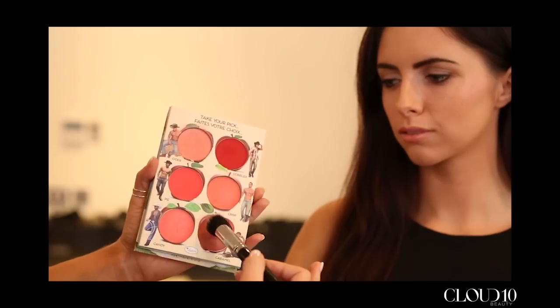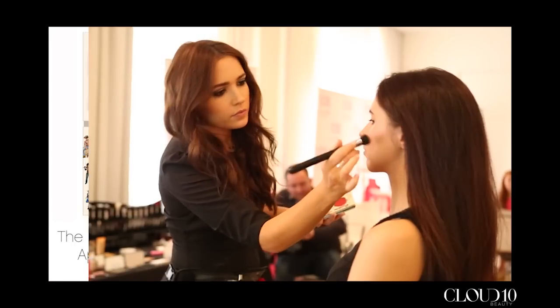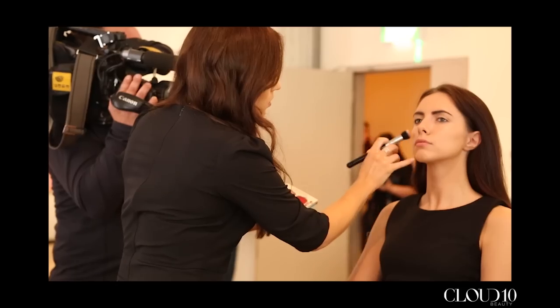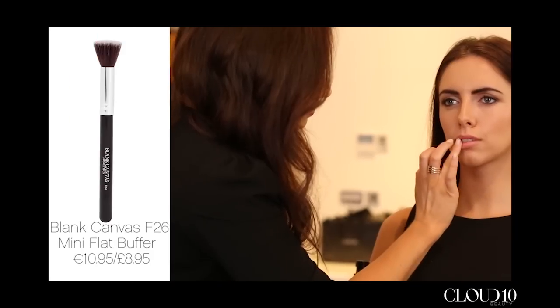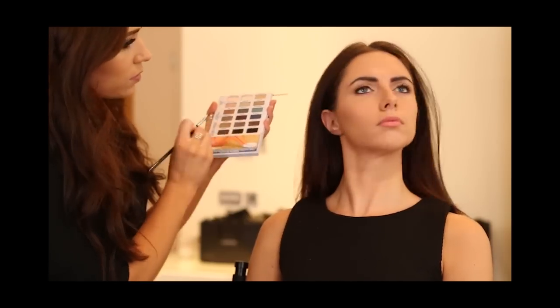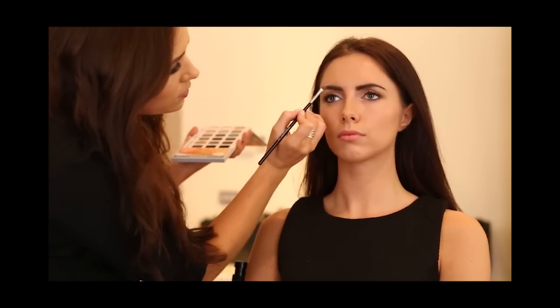Next I wanted to go for a very natural cheek and lip look. So I used a cream blush onto the cheeks that can also be used on the lips as well. To apply that I used the F26 by Blanc Canvas Cosmetics — it's very similar to the F20 that I used to apply foundation, just a miniature version.